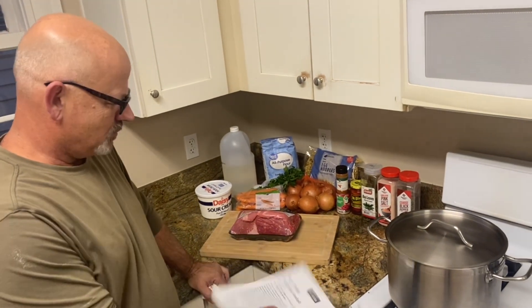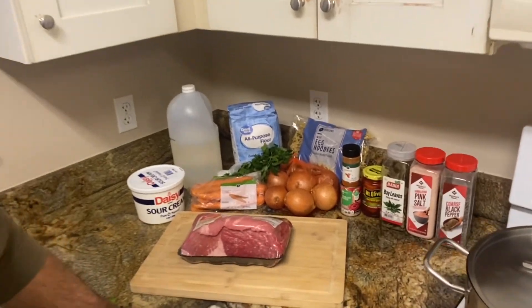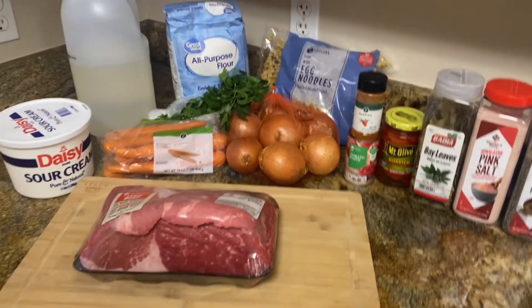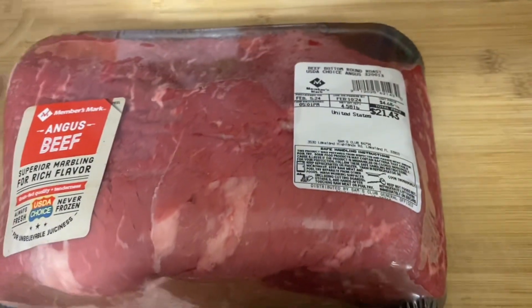Today we're going to make slow cooker Hungarian goulash. It's a recipe we've never tried before. It's served over egg noodles. It's a beef recipe.